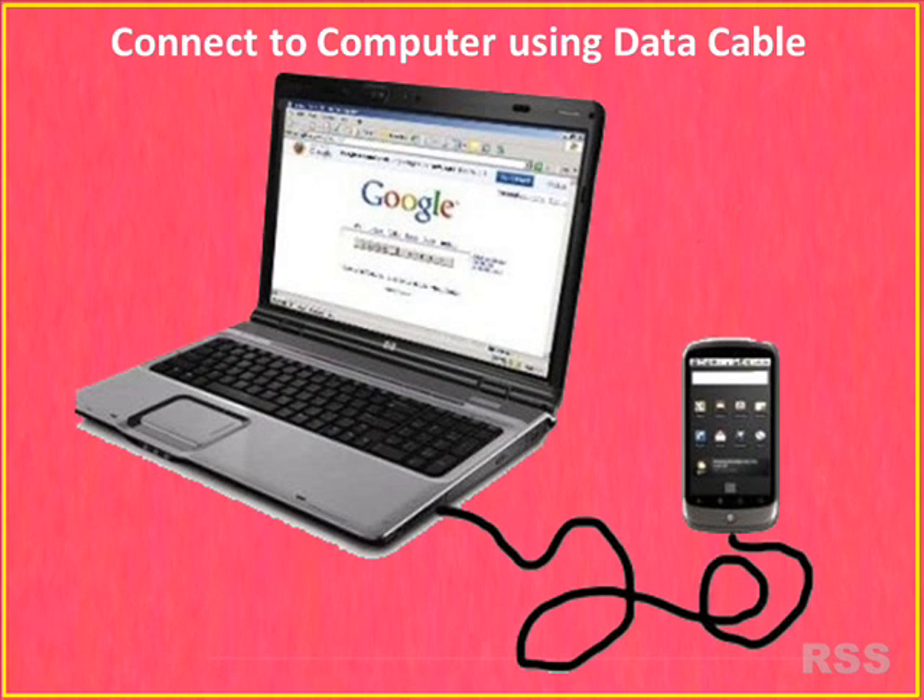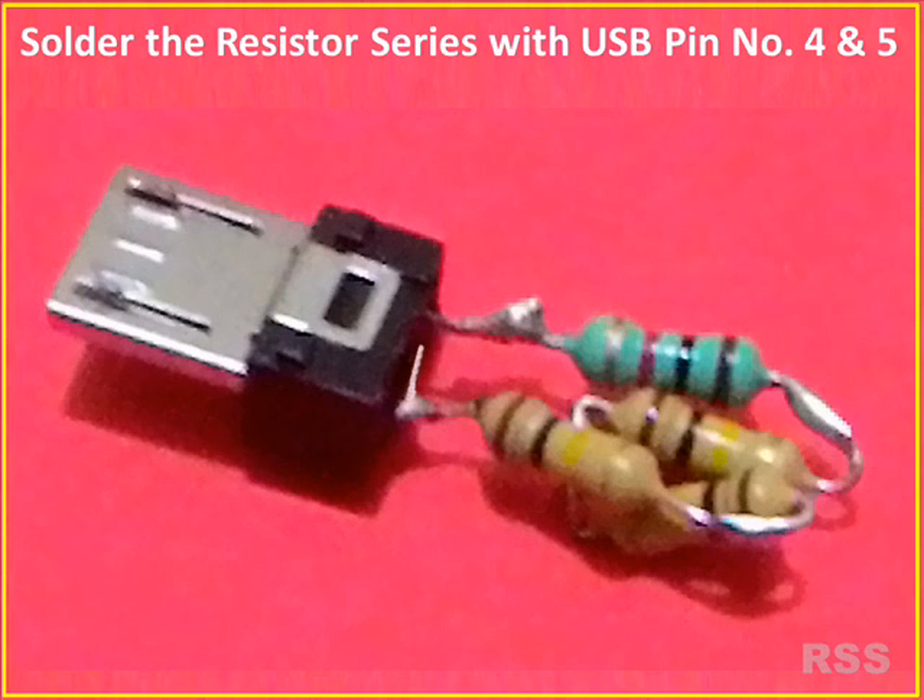You can see that your mobile has been booted into yellow color download mode within 10 seconds. Remove the USB Jig from your device, then connect your phone and computer with a USB data cable and install whatever you want using Odin or any other tool you are familiar with. If your mobile did not respond even after 10 seconds, recheck the wiring and do the steps again.